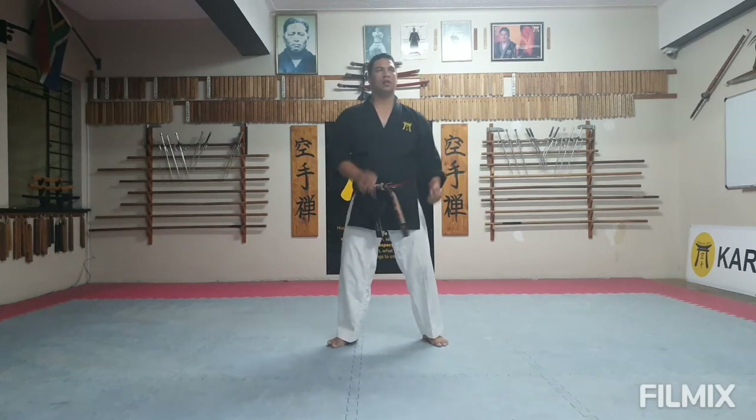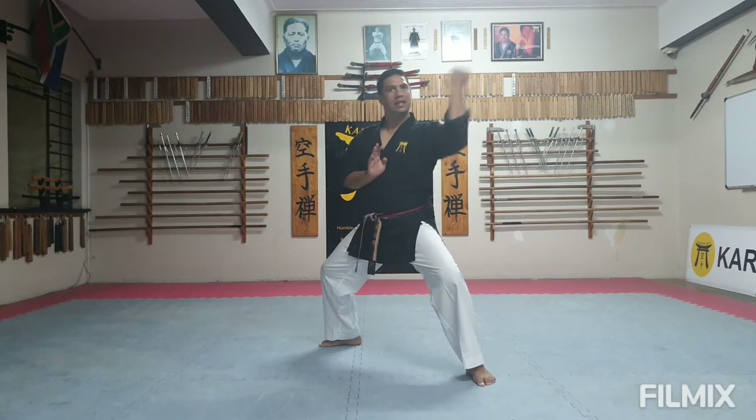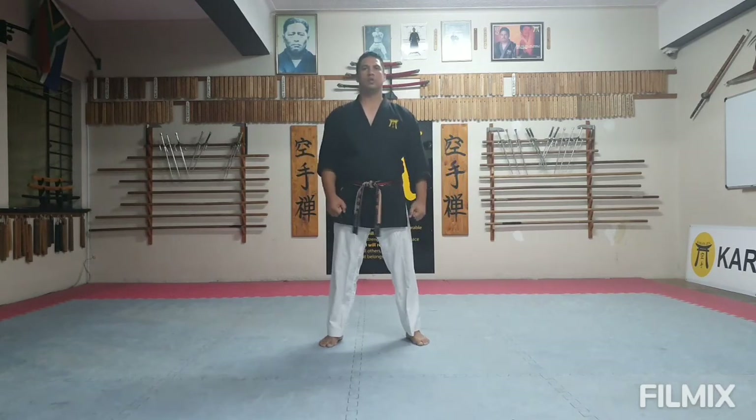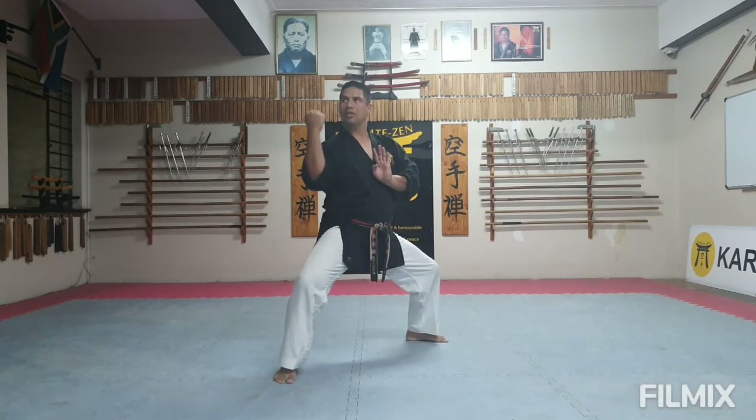To the other side: Ich, Ni, San, Shi, Go. Go, speed it up: Ich, Ni, San, Shi, Go.